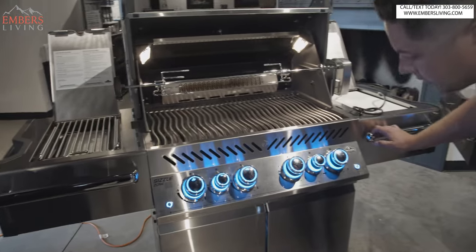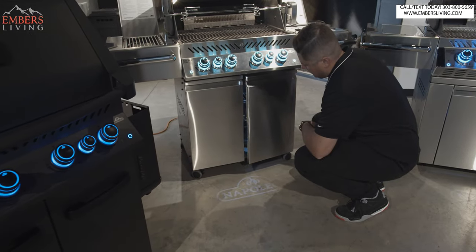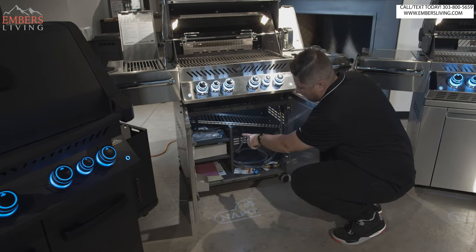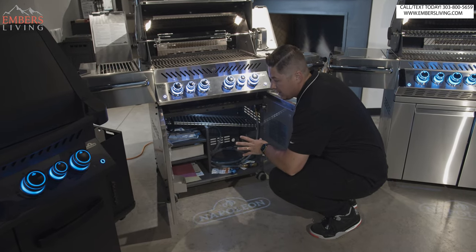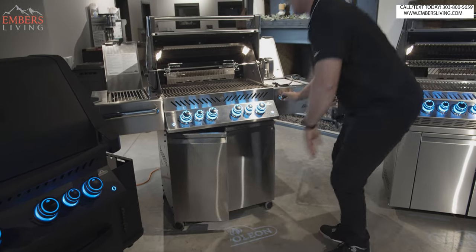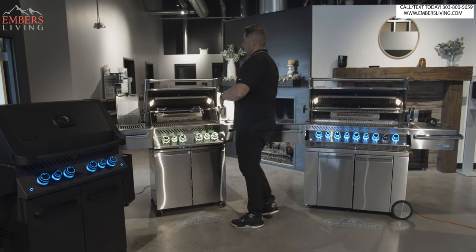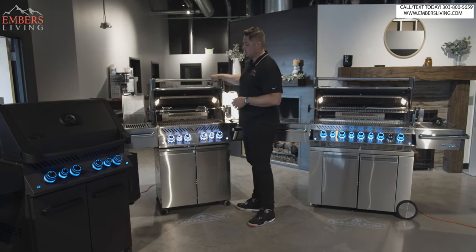On the side burner, instead of cast iron, we go to stainless steel. As far as the cabinet goes, we get soft-close storage drawers, which is nice. It's definitely a little more robust, a little beefier. We also have underlit cabinets with additional storage underneath. Burners are exactly the same, so the way these two grills cook is going to be identical. You're just getting more bells and whistles, a beefier grill — same warranty too.